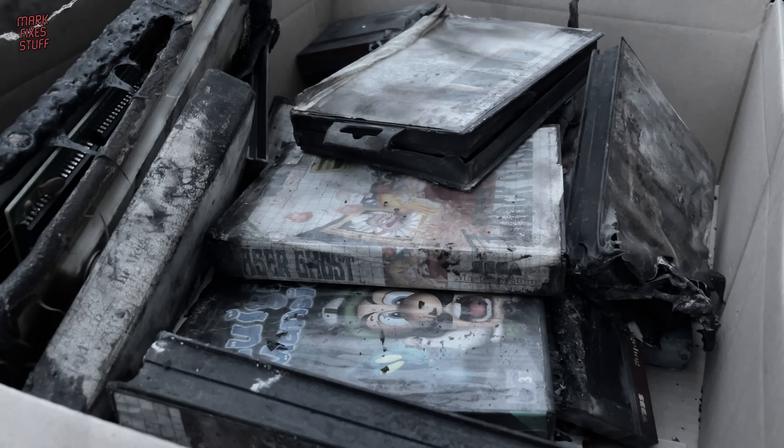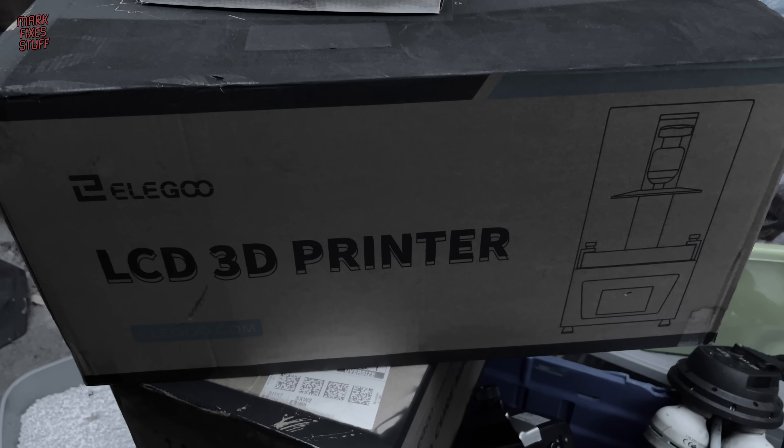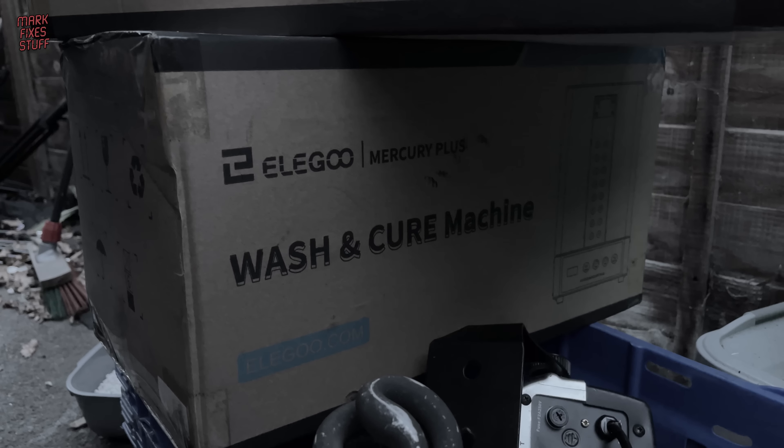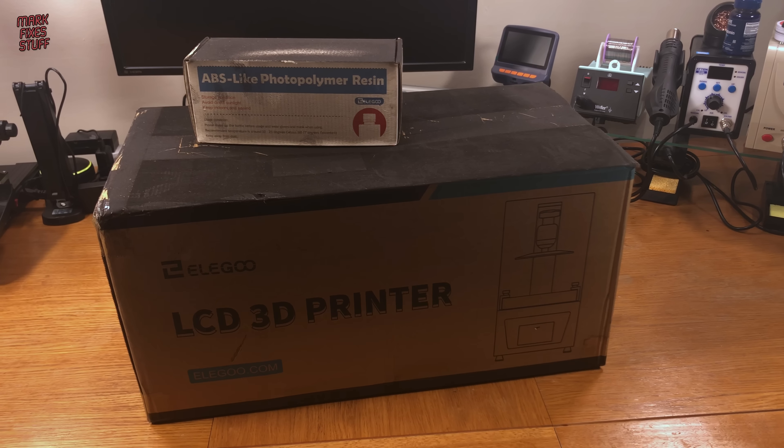Some of my burnt things are really hurtful to look at, but some are hopeful — like this resin printer bundle sent by Elegoo just before my house burnt down. Thanks Elegoo. I bought the washing cure machine myself to complement the bundle. Let's see if it's survived the heat.